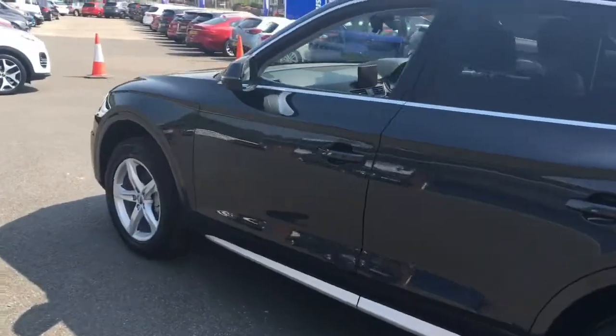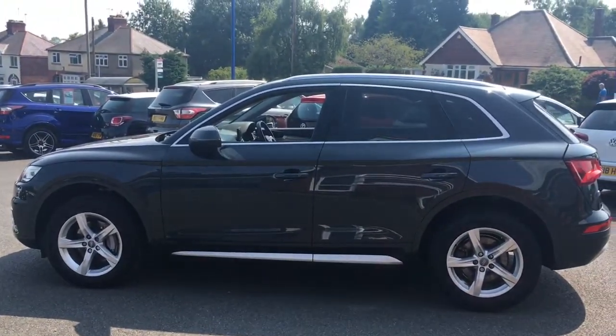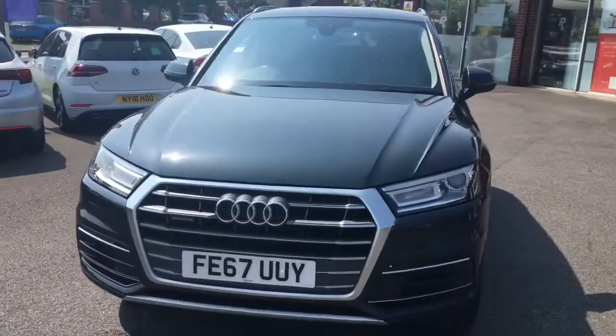Coming around to the side, we'll have a look at the shape of the car. It's a modern looking SUV — quite a simple shape but it looks great, with some great line curves going on. Coming around to the front, you'll see it looks fantastic from that angle too.